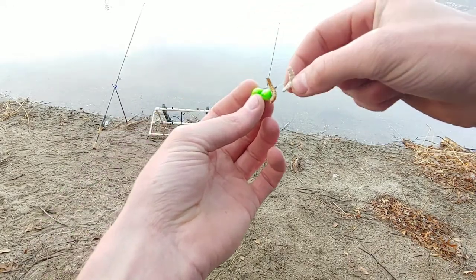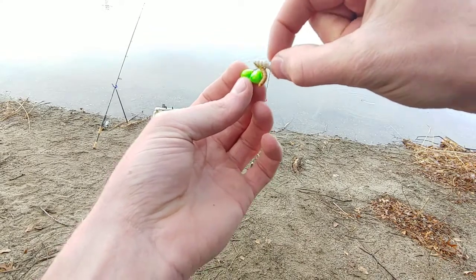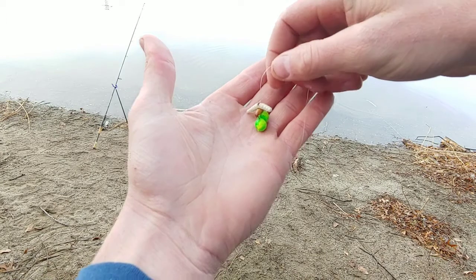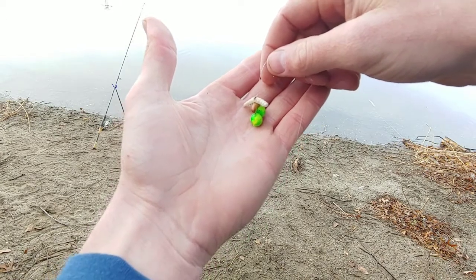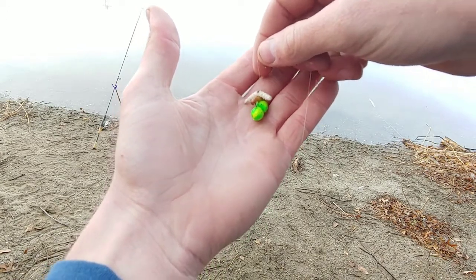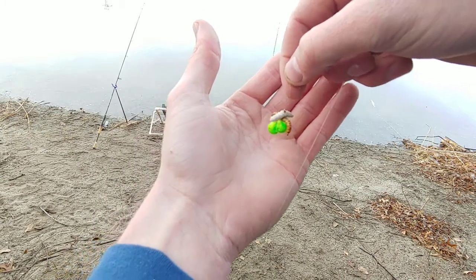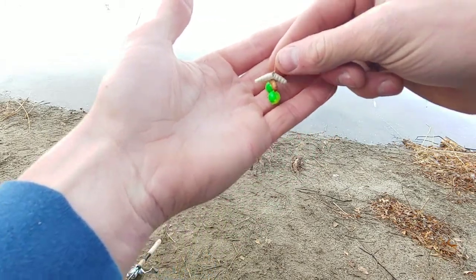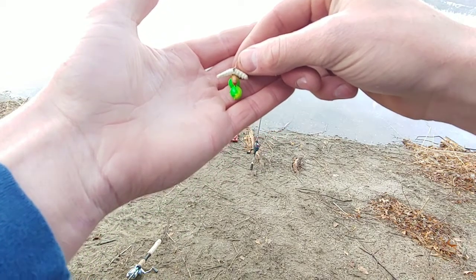It'll be harder for the critters to get it off. I put a little honey worm on top — make a little smorgasbord. But yeah, I think it's a great tip so that little sunnies and little yellow perch can't get your bait off when you're trying to get something else, guys. Lip ripper.